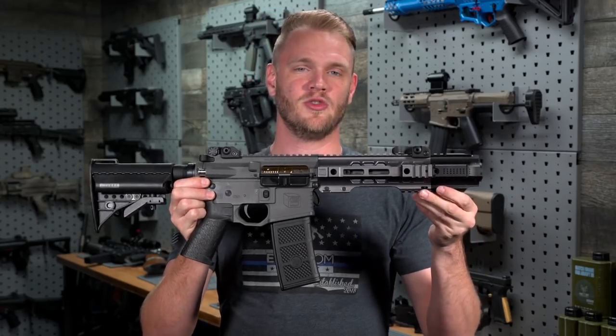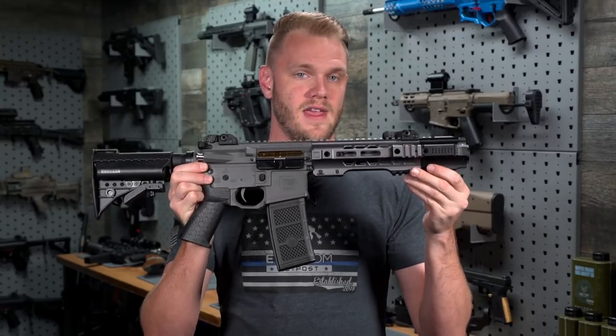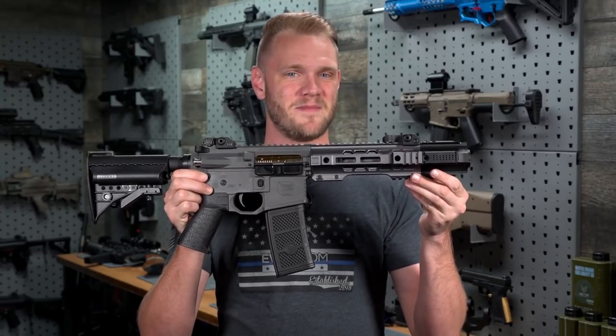The Salient Arms Gray CQB does everything that the other Grays do, but in a smaller package.